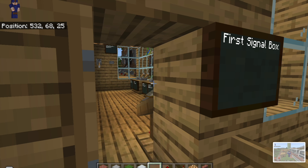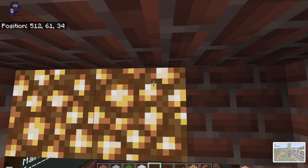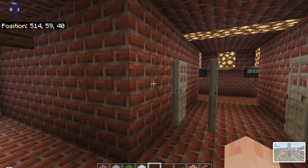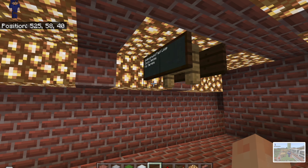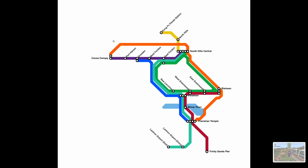Another thing you might notice is a lot of entries into tunnels. We have built an extensive underground network — and by extensive, I mean extensive. Over here we have the new underground fast loop platforms. I'll show you on the map — it's these orange lines here.